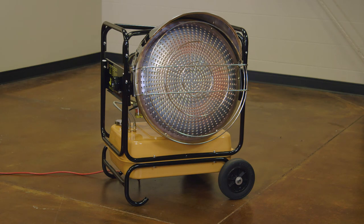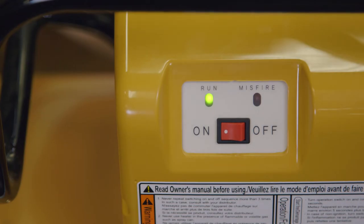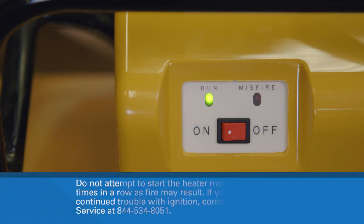If the burner fails to ignite, return the operating switch to the OFF position and wait for the RUN or MISFIRE light to turn off, then try again to start the unit. Do not attempt to start the heater more than three times in a row without troubleshooting the issue. Further assistance is available at NapaHeaters.com.